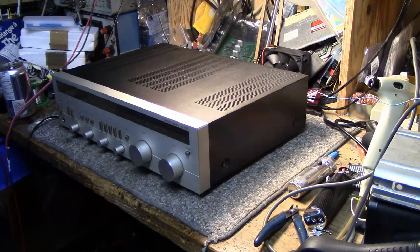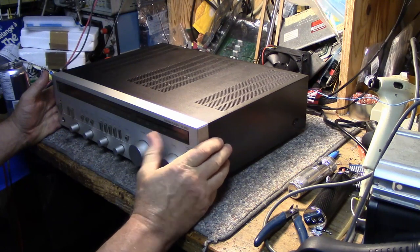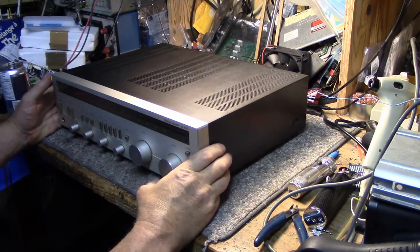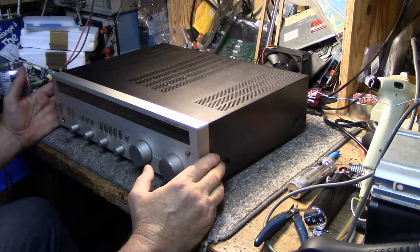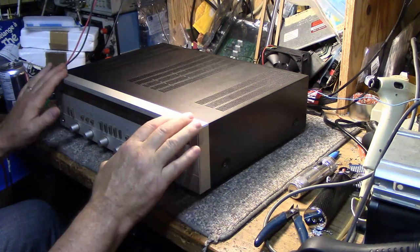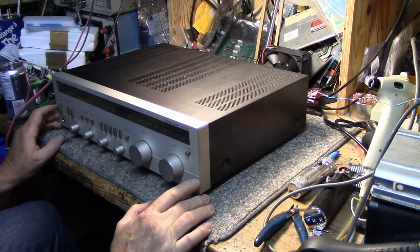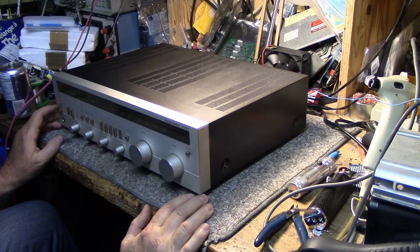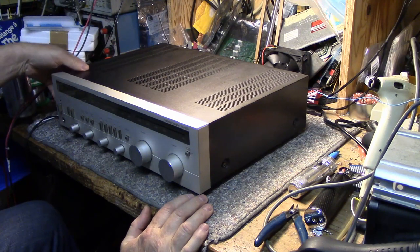Hey, welcome back. Today on my bench I got a Harman Kardon HK460i which I picked up locally. Paid a good price for it — the usual story, the owner wants to get rid of it, price is low. I picked it up, I don't know its condition. It looks really good — it's dirty but it's very nice, it's not damaged, it's not scratched up.